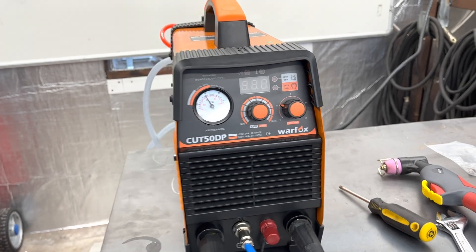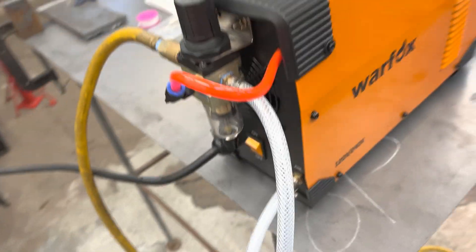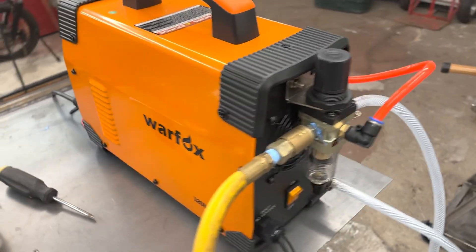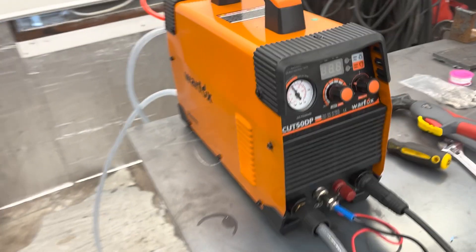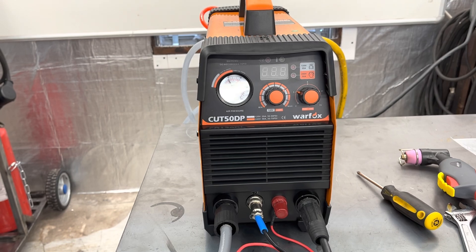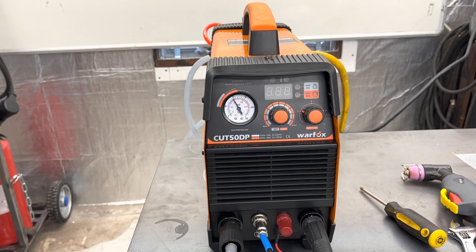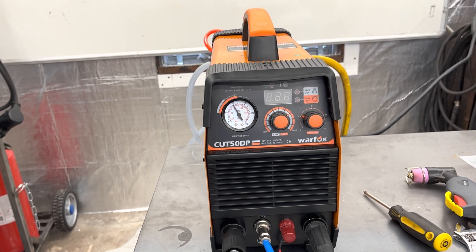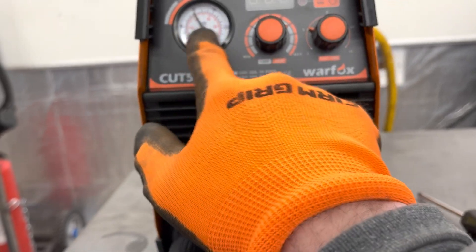Here you have it — the Warfox Cut 50DP plasma cutter. This is just the cheap Chinese-made machine that I found on Amazon. It was only $250 American dollars brand new. I just wasn't willing to spend a thousand dollars or more on a Miller or a Hypertherm, so when I saw this one for so cheap with pretty decent reviews, I decided to just pull the trigger and buy it.